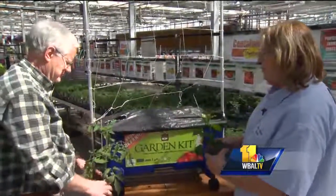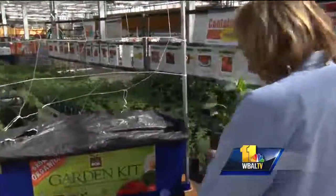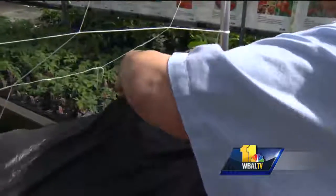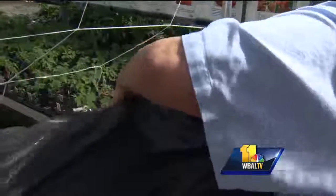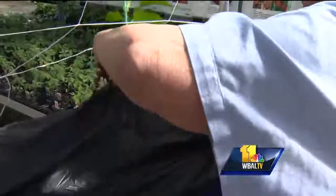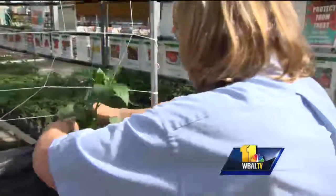We're going to put them in there. We're just doing two plants. We did a celebrity tomato because it's what we call a determinant — it doesn't get that big. I'll make myself a little hole and just jam this plant right in there, putting soil around it.